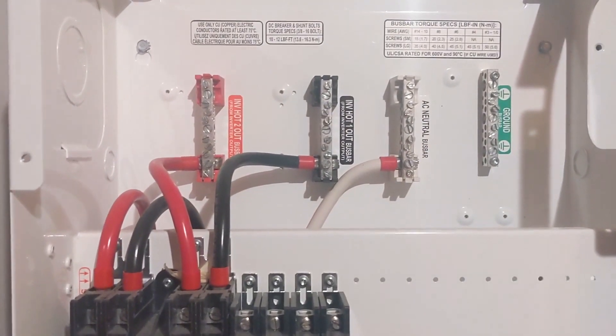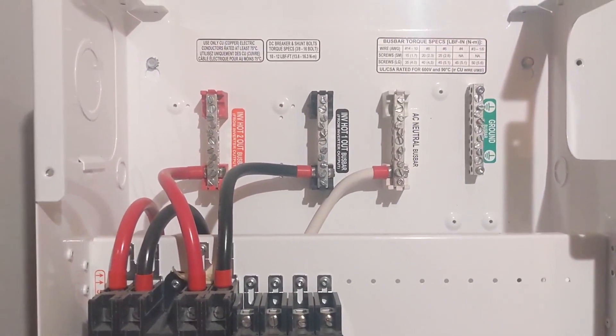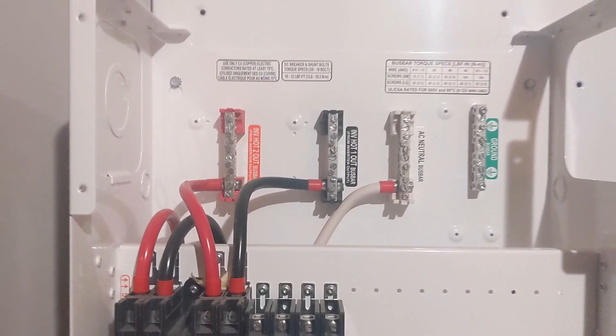We're just going to use this as an AC panel and pull the solar inputs off of here.